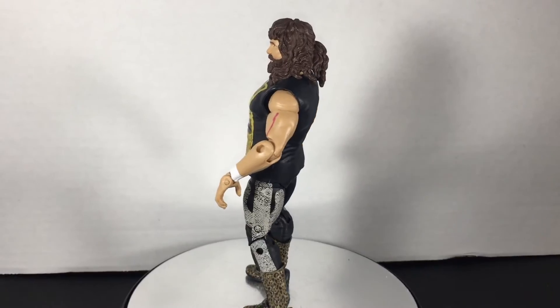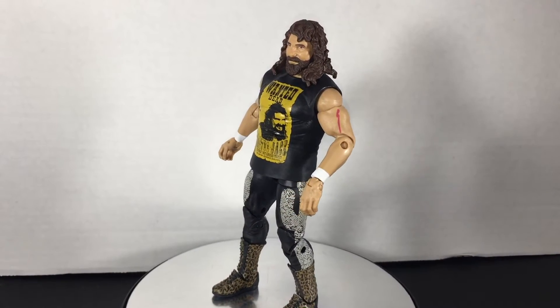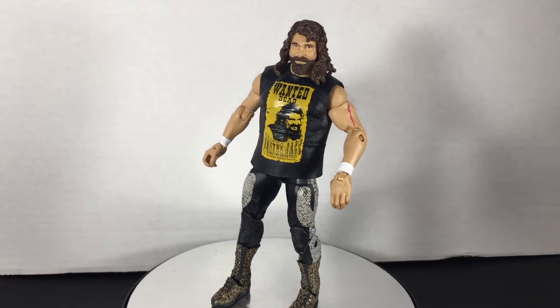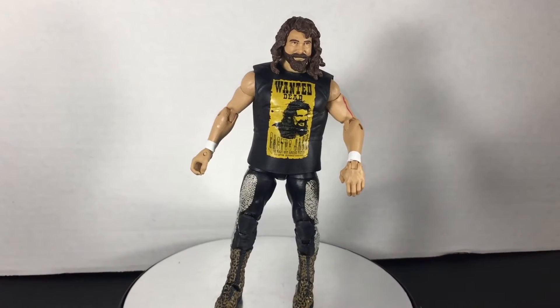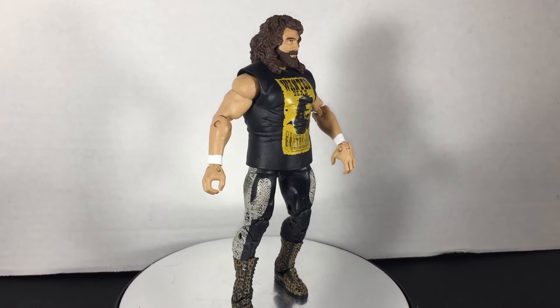This figure was originally supposed to be in Target's exclusive Hall of Fame line, but Foley cancelled his Legends deal and the figure was pulled — and everyone was pissed. Earlier this year Mick Foley returned as the general manager of Monday Night Raw, and here we finally have this figure.